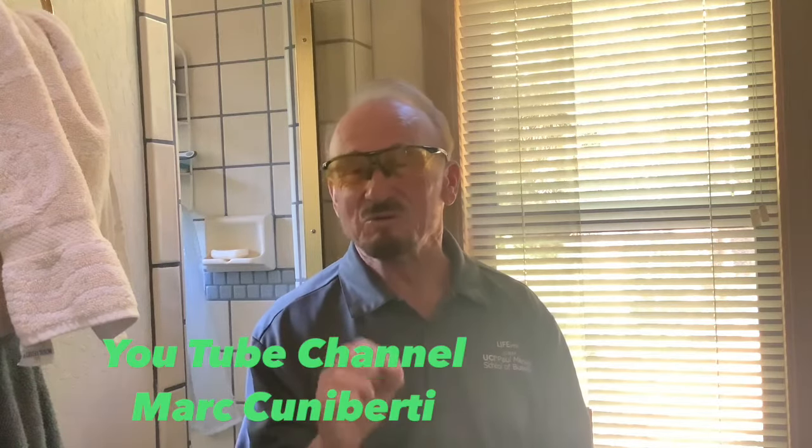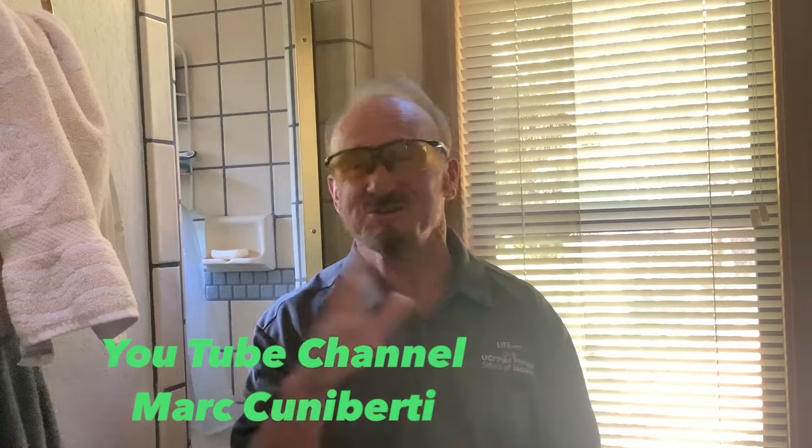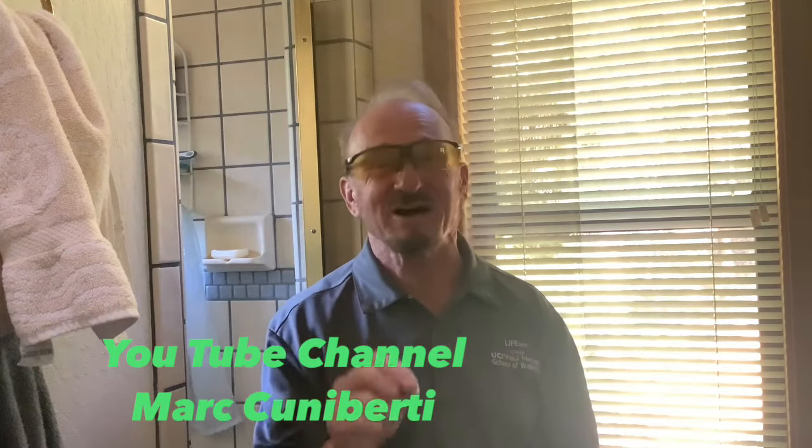I've got some windows here I'm going to show you that I've tried it on, but I have found the million dollar answer to this problem and I'm going to show you what it is in today's short video. The YouTube channel is Mark Cunaberti, so join that to see videos on all sorts of things. Today we're going to solve the mystery to get these glass doors and windows looking brand new.